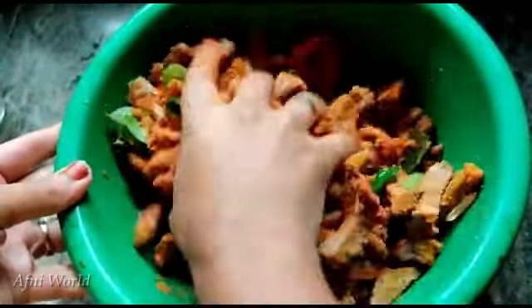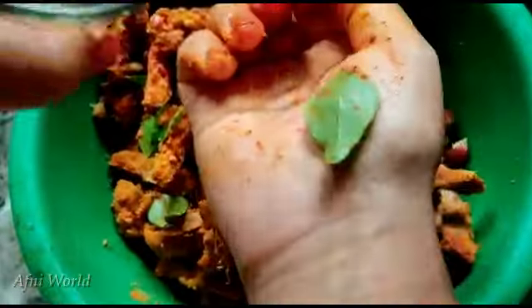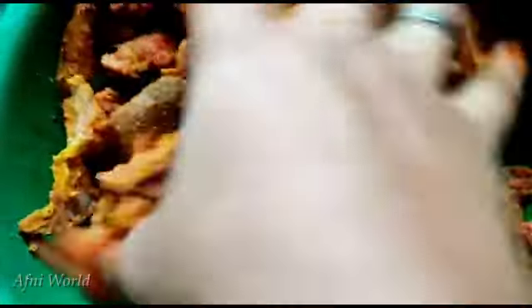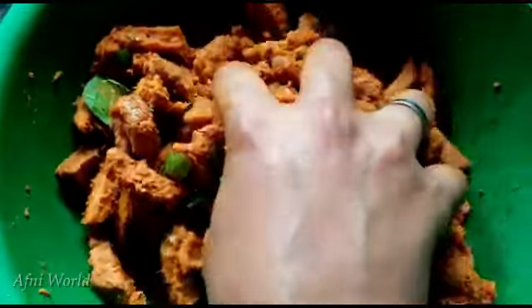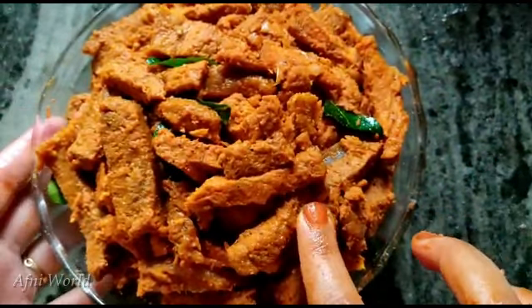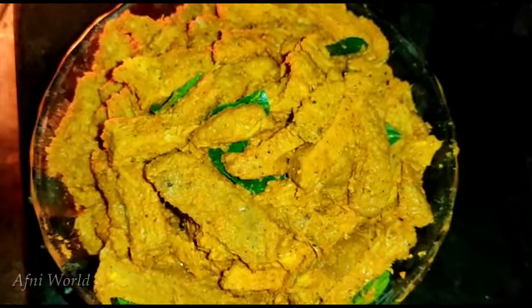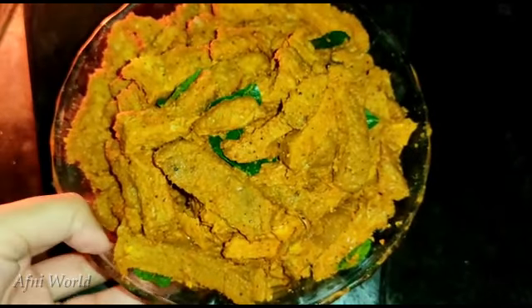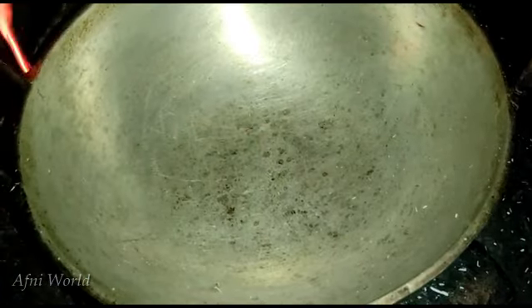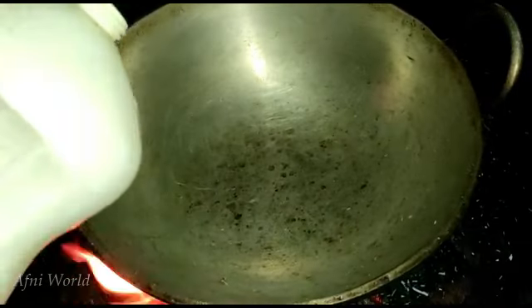Mix it all together. I will add a little bit of beef. I put some water on it and put it in the pan.